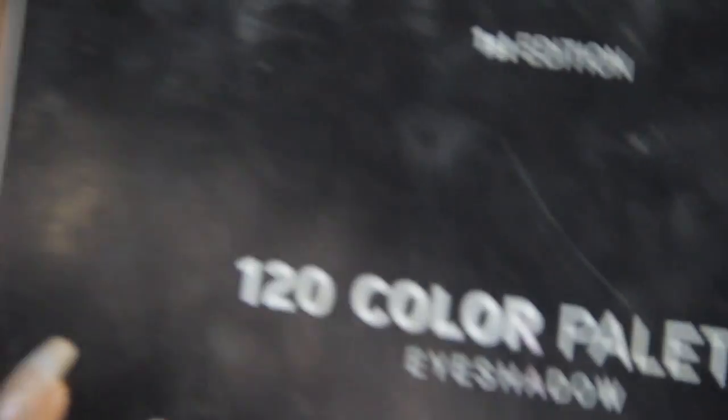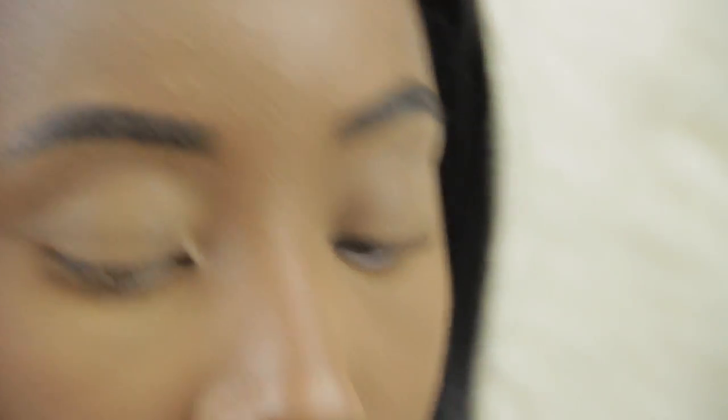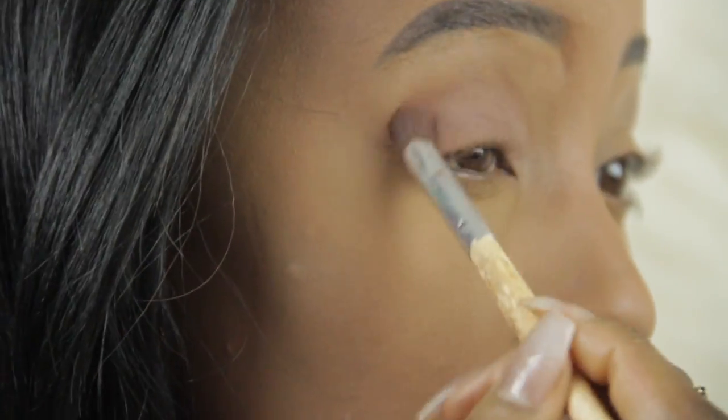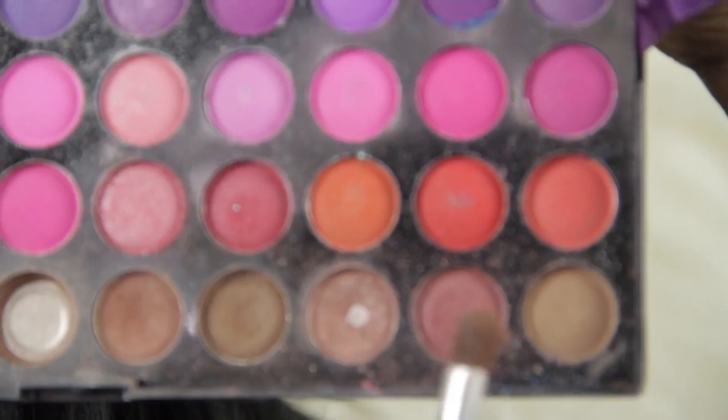I'm going to be using my First Edition Beige Cosmetics 120 color palette. They have so many freaking colors, so much variety. I'm going to use this color as a base for my eyes. Then I'm going to go in with this color and put that in my crease.